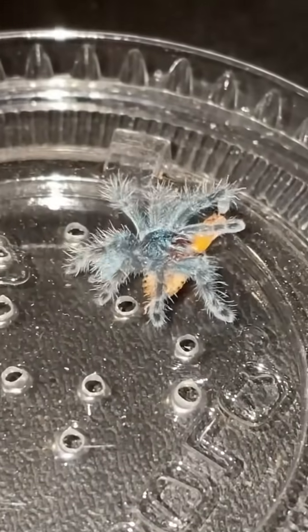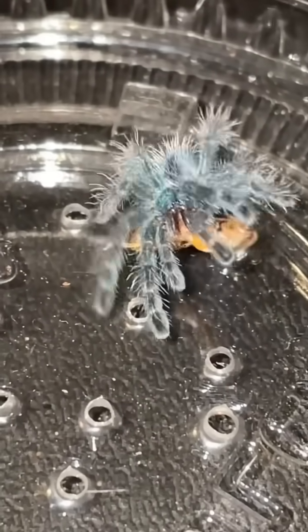I know we just fed a versicolor, but here's the baby version of what we just fed. This is a baby versicolor, and oh my gosh, it is absolutely adorable.